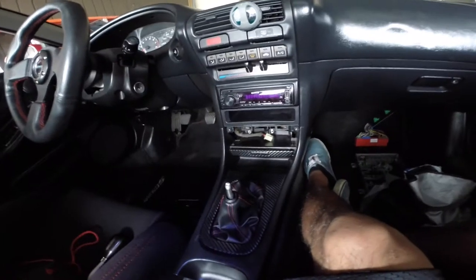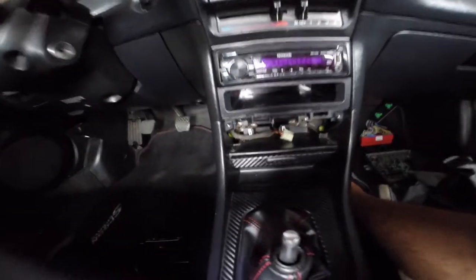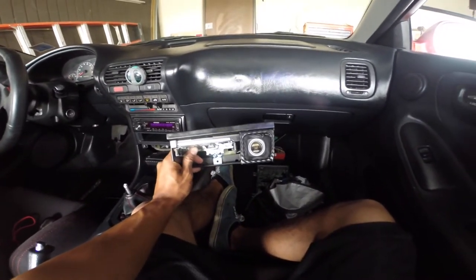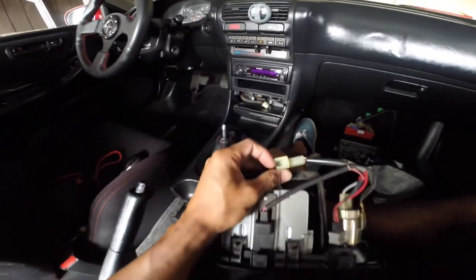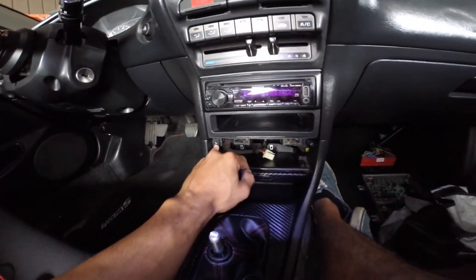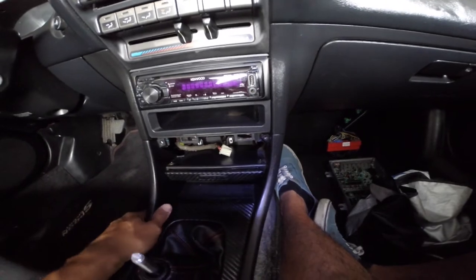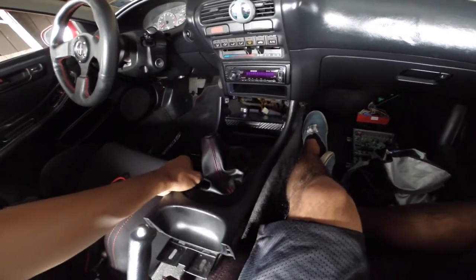I did mess up a little bit — nothing too big, I did fix it. Behind the ashtray, those two screws remove the ashtray holder as well as the cigarette lighter. Once you take that part out, do not pull it out — you need to unplug the cigarette lighter first. After unplugging that, take out those two screws. You also have two more Phillips screws here — one on each side, which I already removed. After that, you just pop out, pull, twist a little bit, and you can remove the center console as well as the shift boot.